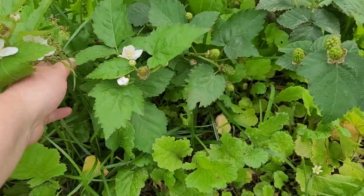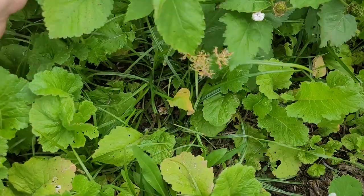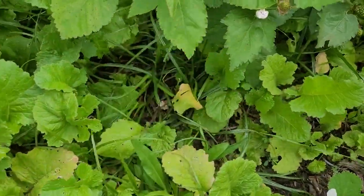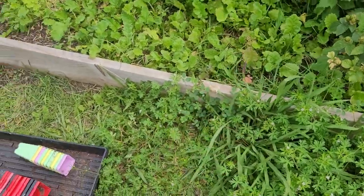And look — all of this crabgrass hiding underneath the berries and turnips is starting to seed. I do need to come through here and weed. But right now I'm going to take all those tops off because I don't want them to germinate more plants.